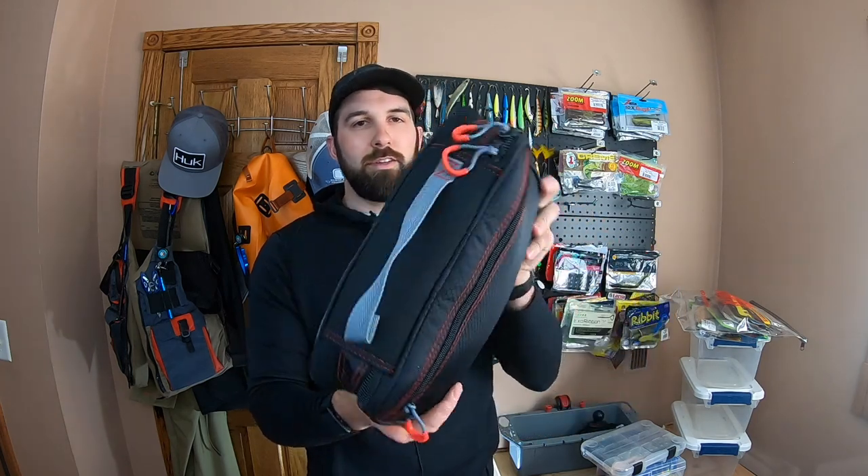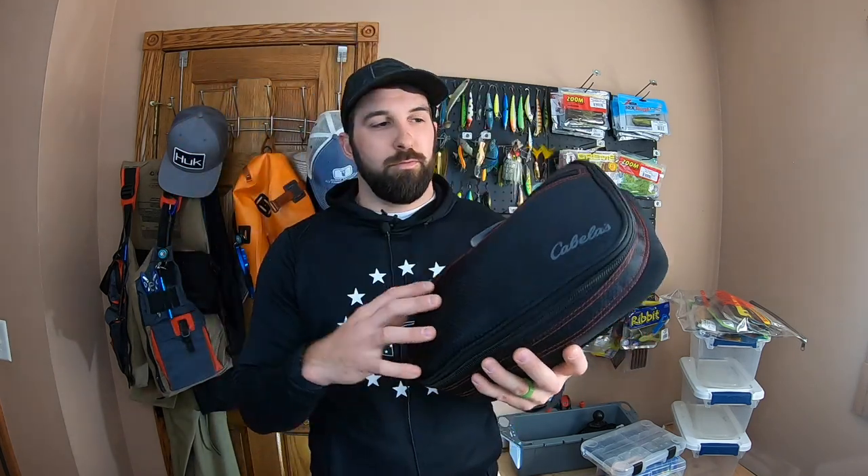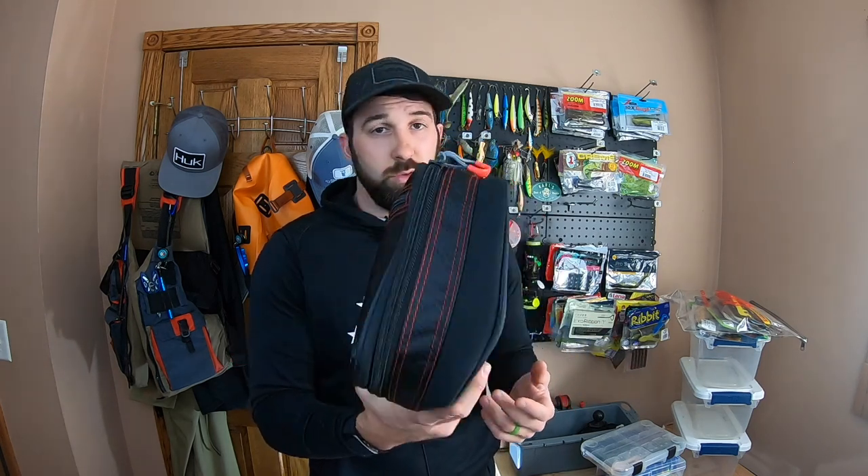Next best option after the money bag - just because it's a little more constraining on space. You can see how thick this is versus the money bag. You've got to be a little more specific with the baits you're bringing, but if you kind of know your waters, the money bag is going to hold way too many baits for a day on the water - especially if you know where you're going. But it's a good option. Cabela's worm binder - this is just probably one of my favorites. The KVD is nice, it's a lot bigger, so it's going to take up more space. This fits into a backpack easier if you're bank fishing or in a smaller kayak.